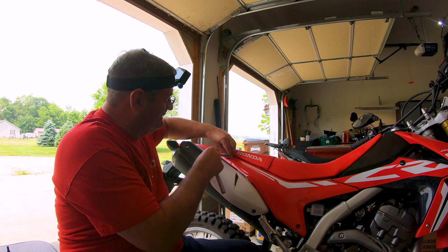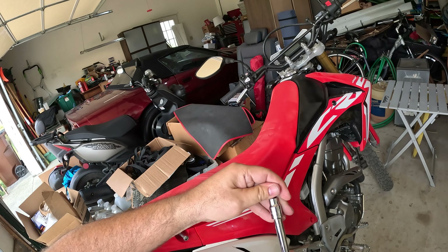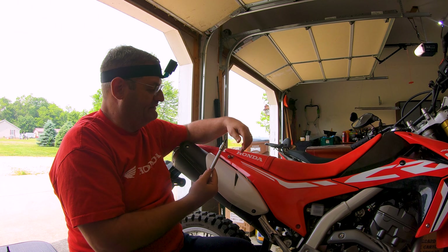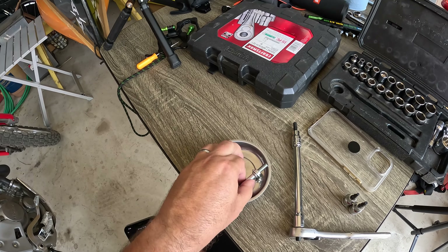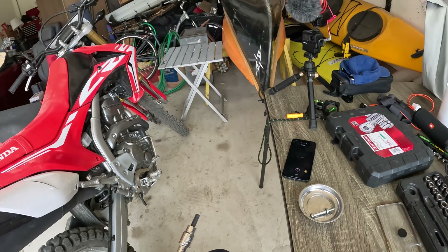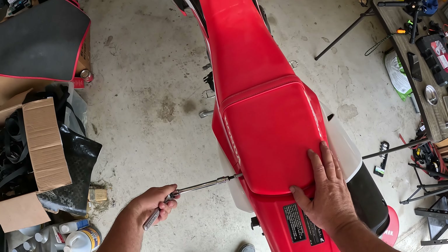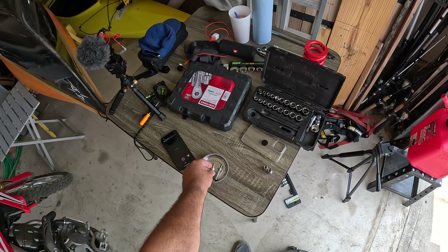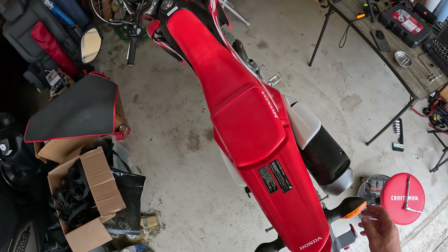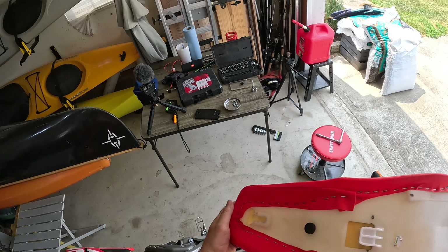The first step in changing your spring is to get the shock off. And to get the shock off, you need to take the seat off. These little things back here use a size six hex key. I like to use these little magnetic things just to hold on to my hardware so I don't lose it. I took both off — that's all that holds the seat on. After that, you just push the seat kind of down and back and it pops right out. The seat is off.